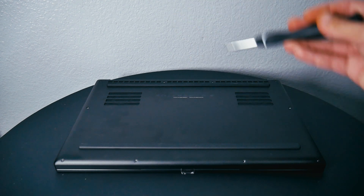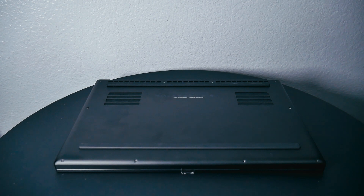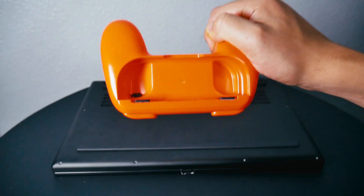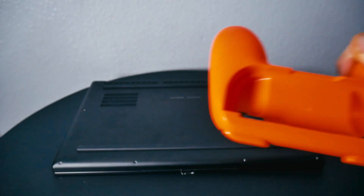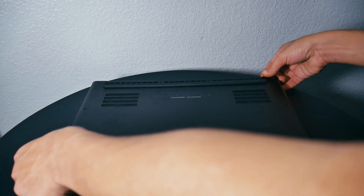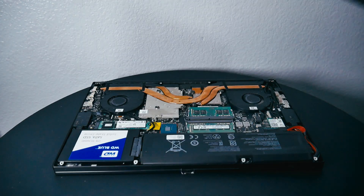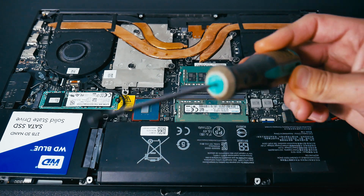Flip the laptop on its back. Personally I only use four of the ten screws since I open the back frequently to clean the fans. Once you get the screws out, put them in a tray or cup somewhere safe - you do not want to lose these. Take off the back panel and set it aside. I also forgot to mention you'll need a Phillips #0 or #1 screwdriver.